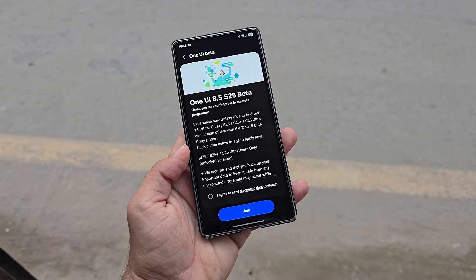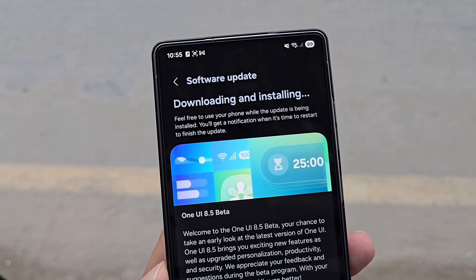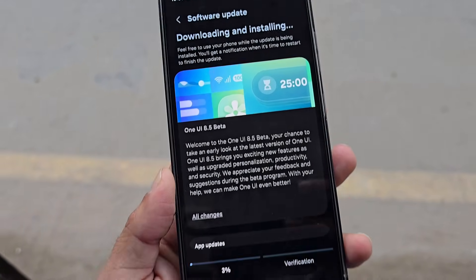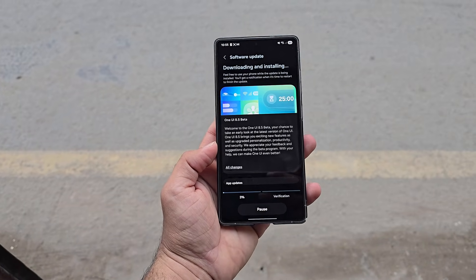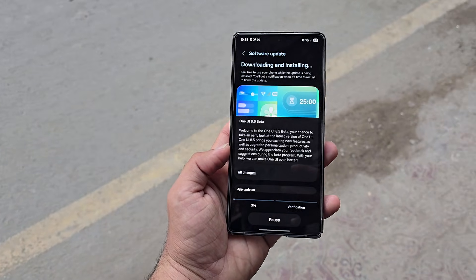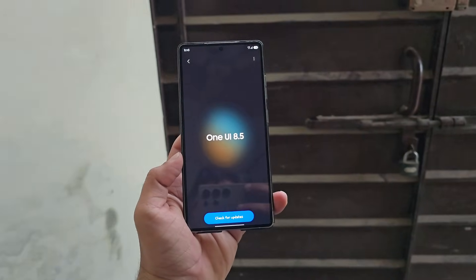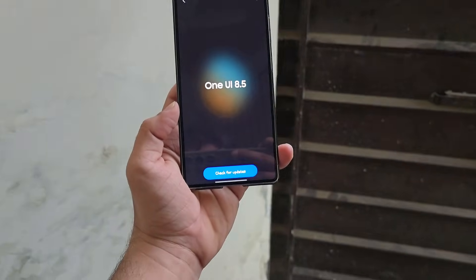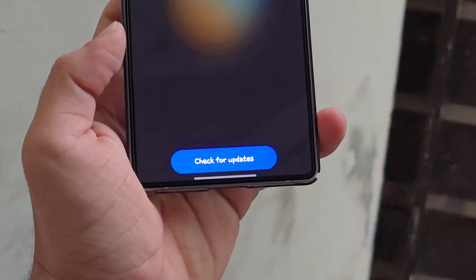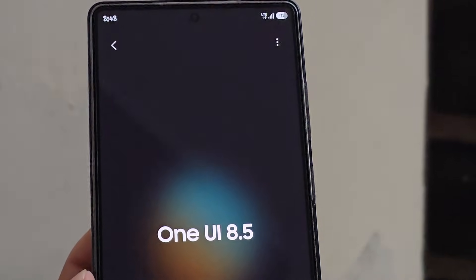If your device qualifies — carrier unlocked or T-Mobile — then signing up is simple. Head to the Galaxy Store, download the latest Samsung Members app update, and make sure your phone is connected to mobile data with a SIM or eSIM inserted. Also verify that your Samsung account is active on the device. Next, open the Samsung Members app, scroll down to locate the beta program banner, and tap it. Follow the on-screen instructions and finalize the registration by selecting Enroll to join the beta.